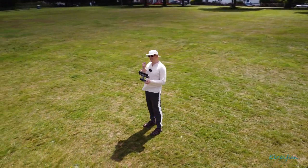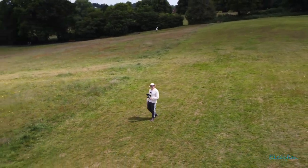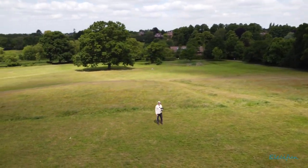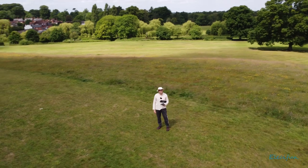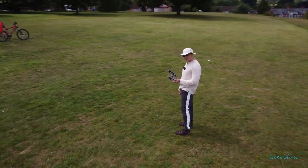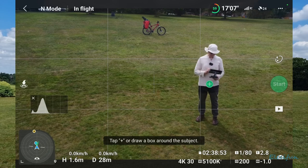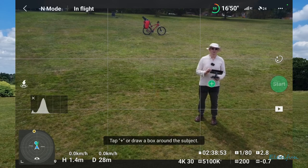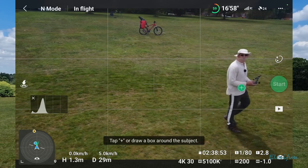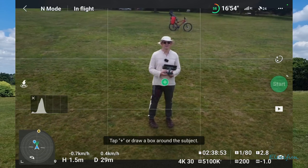So what's supposed to happen — is it supposed to go up and then come back in quite close? Always going to keep an eye on this. I'm not quite sure what happened there; it seems like one of those... We'll do it again. Let's get down — we can go a bit lower.